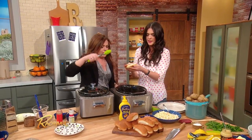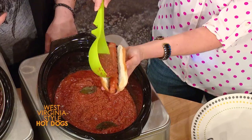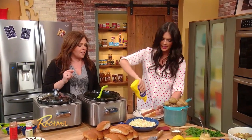All right, here's a nice long dog. And then we're gonna top it — put your chili sauce. This is so good. And then a little slaw, and you gotta have yellow mustard. I love yellow mustard! It's all about the yellow mustard. Thank you, Frances!